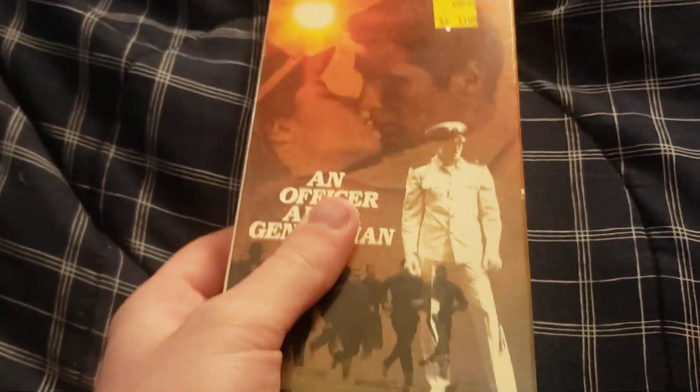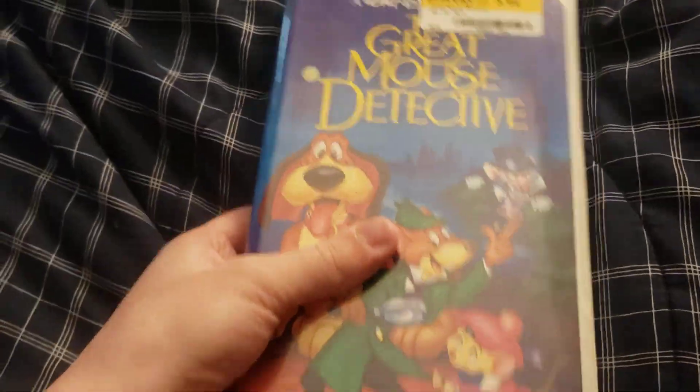This is basically a follow-up to the August 3rd incident. I just discovered that my Panasonic TV-VCR combo has messed up heads. What that means is the picture is not coming out the way I want it to, and it just doesn't look that great. So just to prove that the heads are not fully functioning, I'm going to put two VHS tapes in the VCR so you guys can see it for yourself — An Officer and a Gentleman and The Great Mouse Detective.